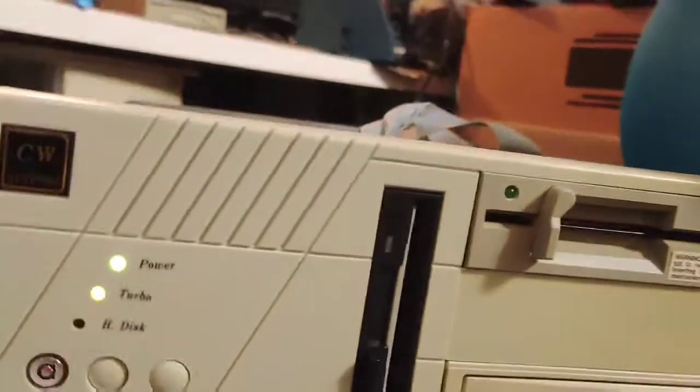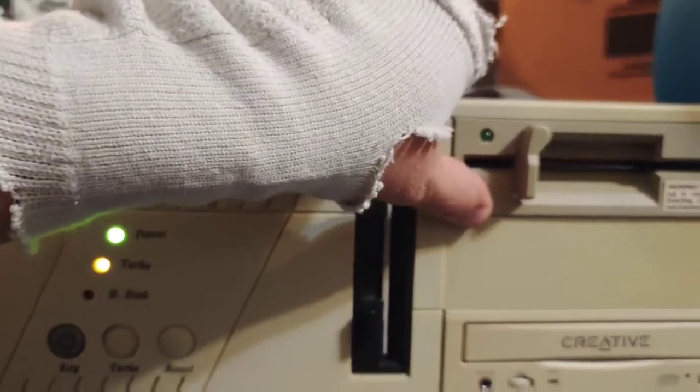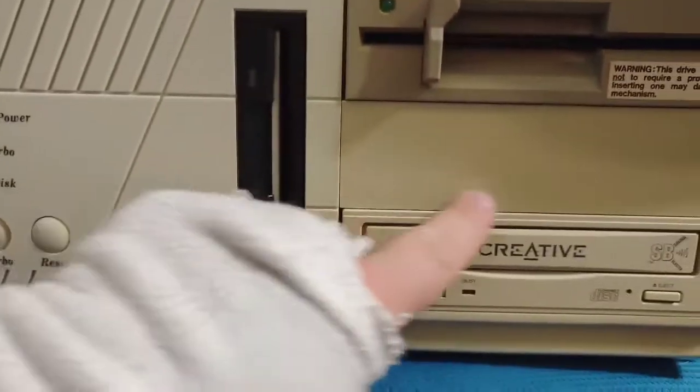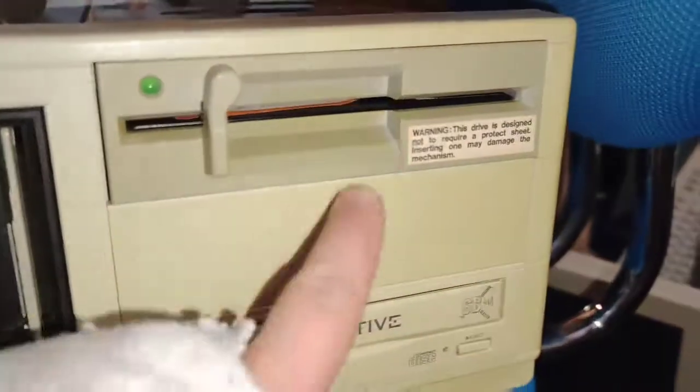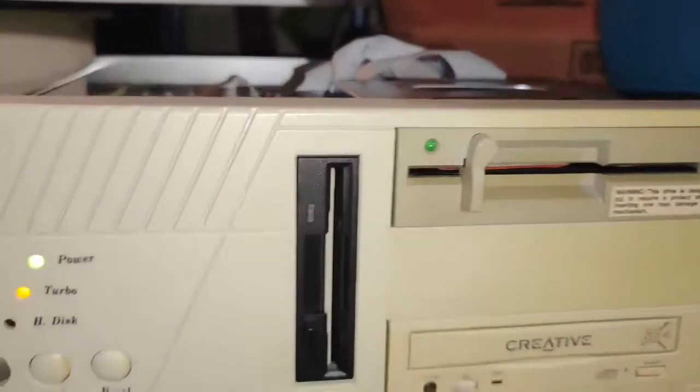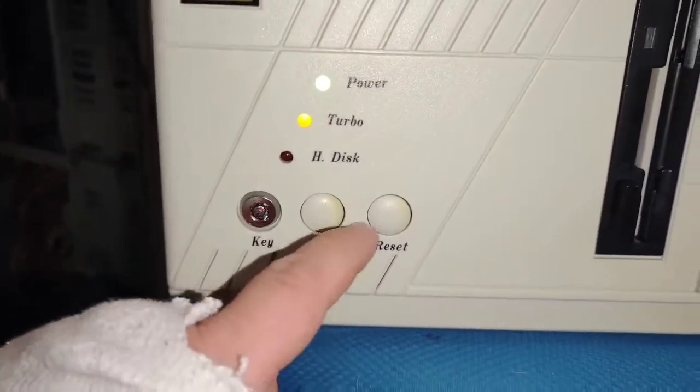I'm actually quite happy with how this turned out. I've gotta give this thing some TLC — primarily need to get rid of the yellowing on the case. About 90% of the case is yellow, but it doesn't look too bad, and for a $10 system it was really cheap to fix.